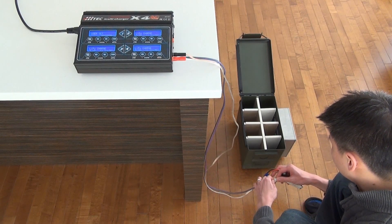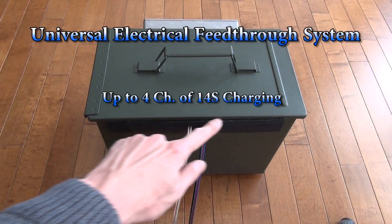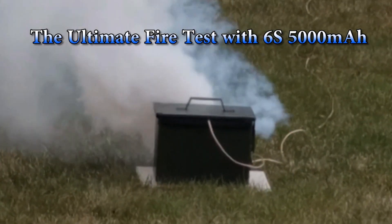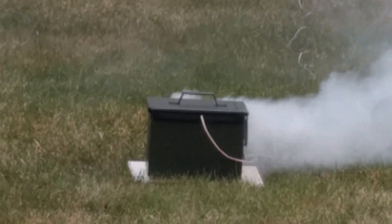Your packs may be charged safely while in the Soltech Lipo Vault. Our universal electrical feed-through system allows you to use any charger you have today. And it is very effective in sealing in the toxic fumes and forces them to go through the filter.